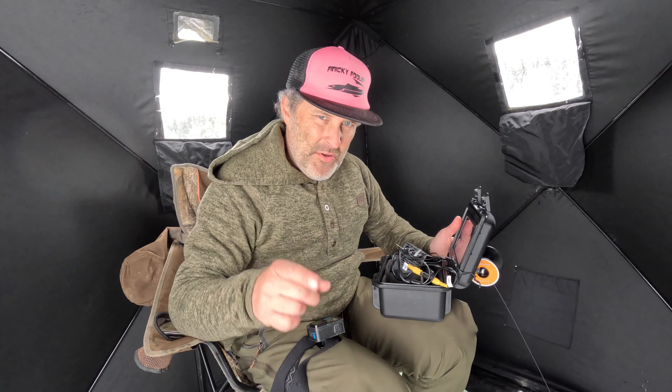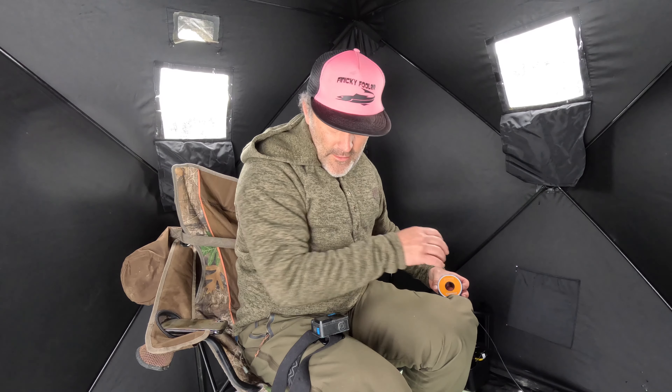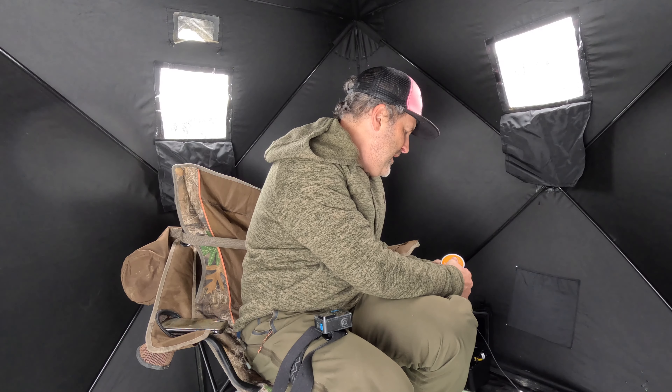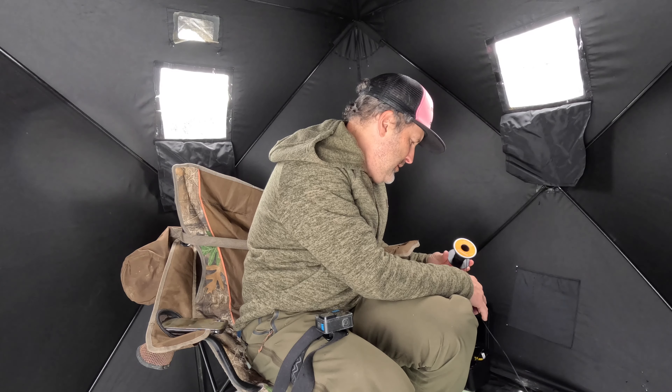We'll put a link below so you can check it out yourself and see if it's worthwhile. Everything's got their pluses and minuses — you guys make the decision. One other con I would mention is having to reel this camera cord back up — 45 meters of cord is a lot.